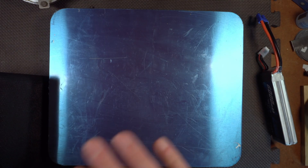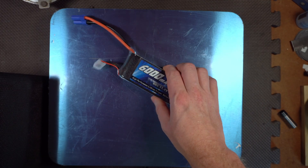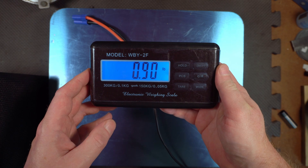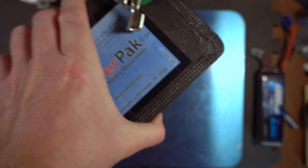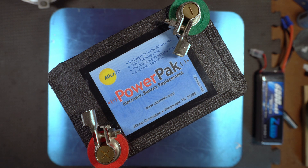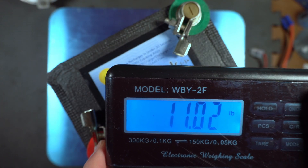Let's start with the basics and see how our two contenders stack up. Here's the little 3S pack, and it weighs 0.9 pounds. And the supercapacitor — which is actually 6 supercaps — I believe it's about 500 farads.